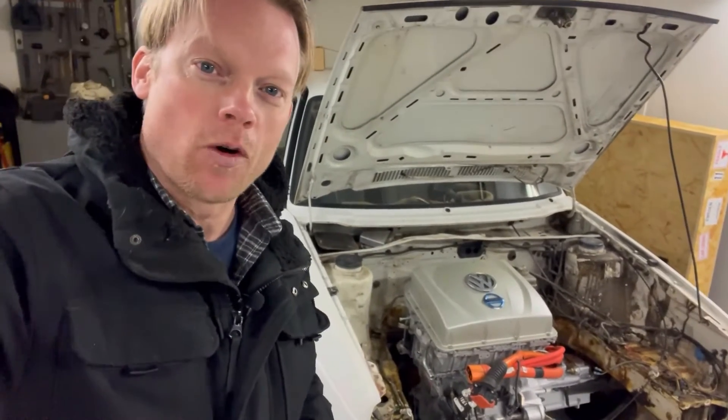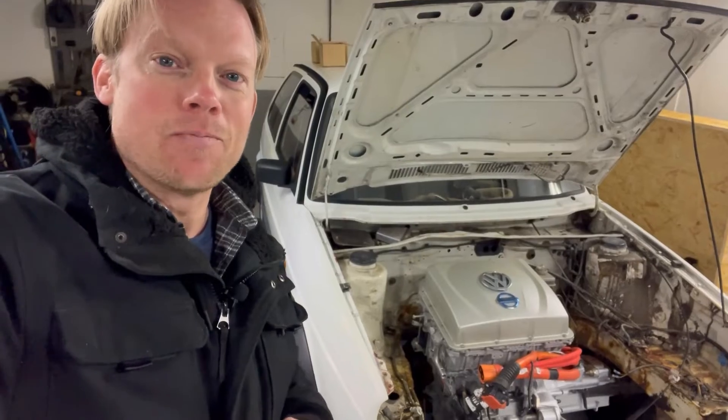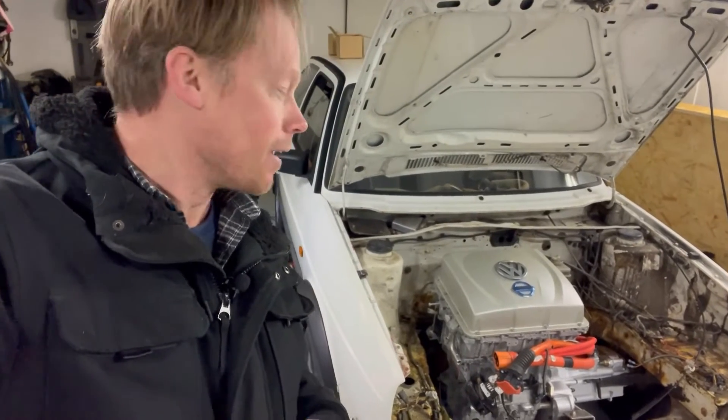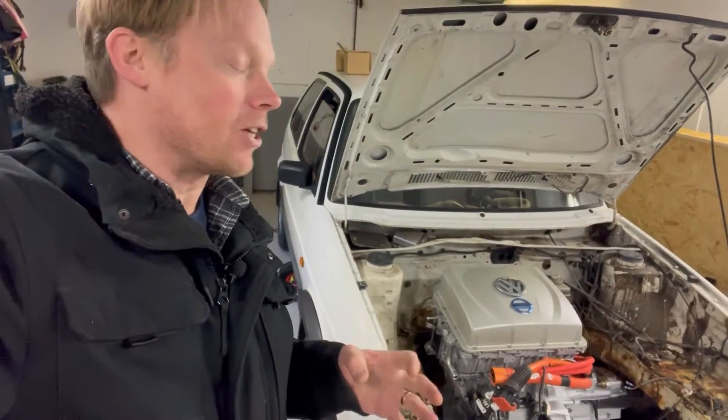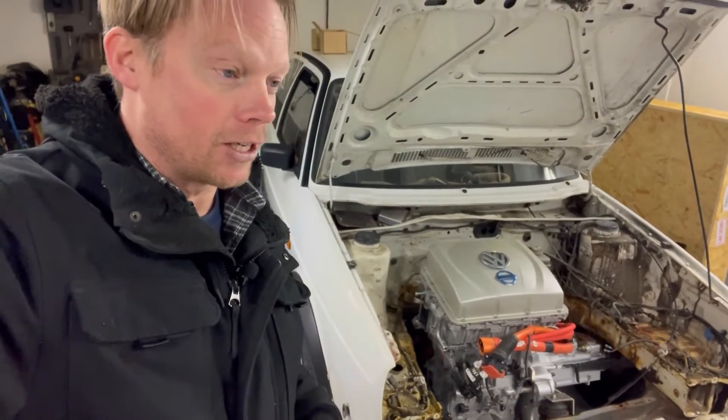Hello guys and very welcome to this little update on my Volkswagen Golf City Stromer, which now has its Nissan Leaf motor installed. I actually caught the flu this week, so I have not had time to do so much work on it, because I have just been laying in my bed for a few days.